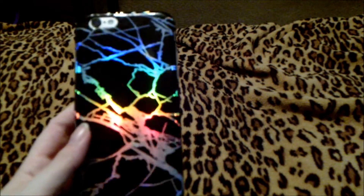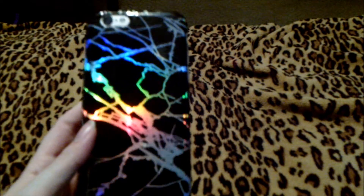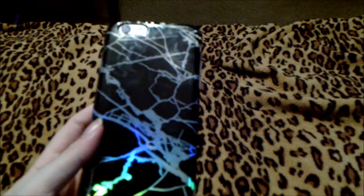This here is another beautiful marble case that I have for my iPhone 6S. It is really pretty how it captures the light and makes it look rainbow — but it's the light that's making it look rainbow. The case itself is not actually rainbow.